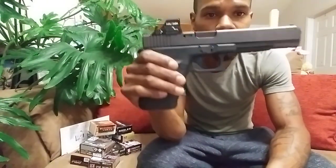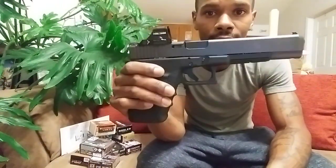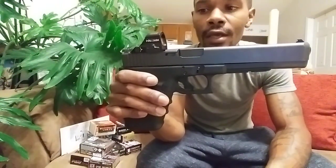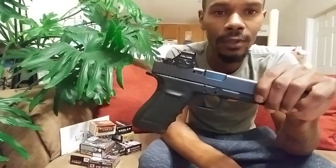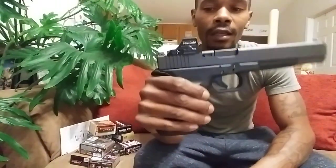This gun is my everyday truck firearm. I carry this in my vehicle every day, legally. I don't have a concealed weapons carry permit yet, but I do plan on getting one. I probably won't conceal carry this, but I like it.